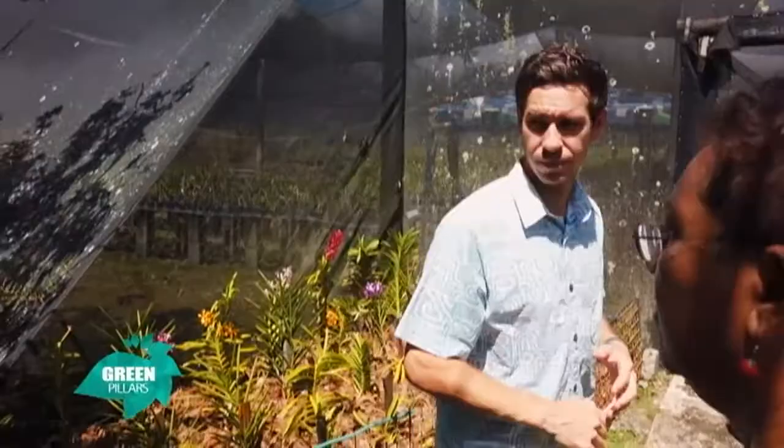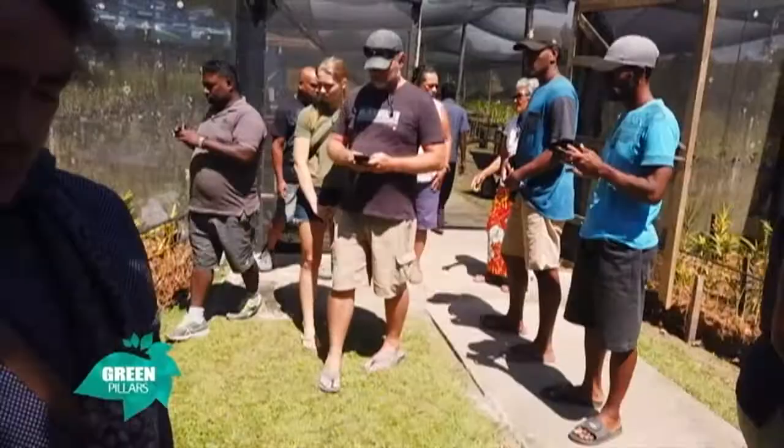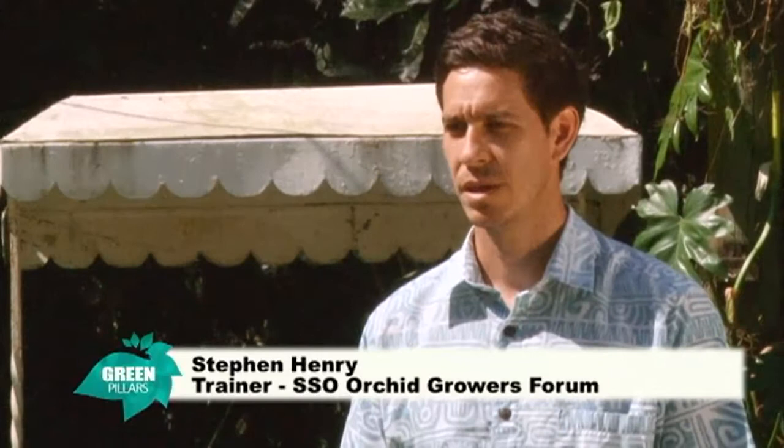Basically we're just going to have a mini workshop. What we usually do with our workshops is cover orchids, anthuriums, bromeliads, gazmanias, gingers and heliconias. But today we're just focusing mainly on orchids. I'll go through all the different types of orchids that we grow here in Fiji — the main types people are growing: cut flowers and potted plants.